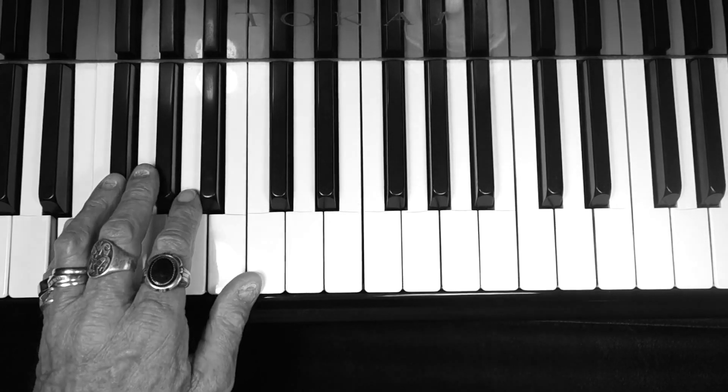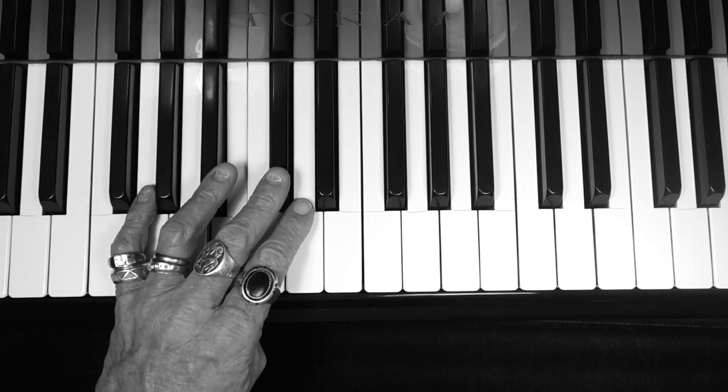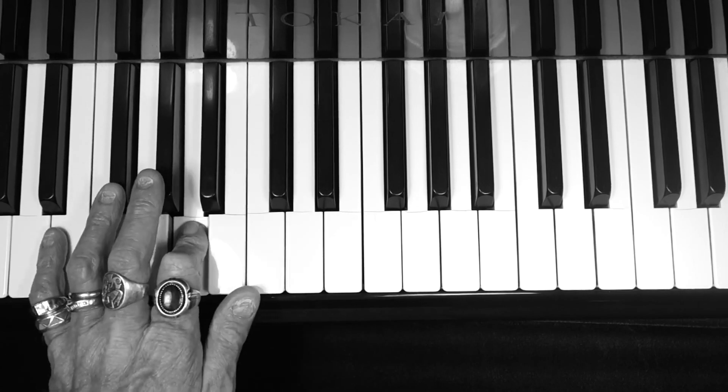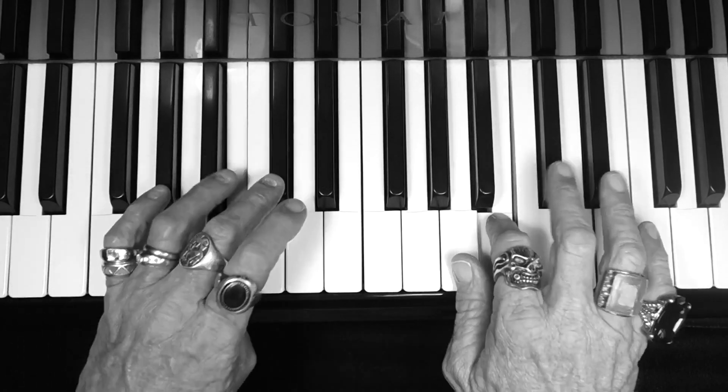Left hand fingers: 5, 4, 3, 2, 1, 3, 2, 1 — and back up: 2, 3, 1, 2, 3, 4, 5. And there you have it guys, that's E major scale.